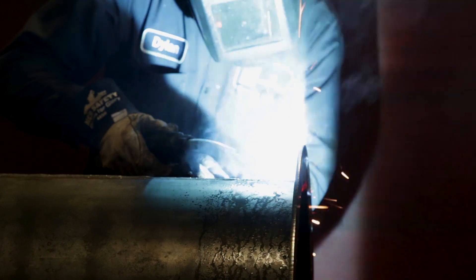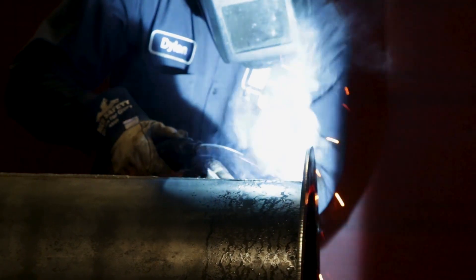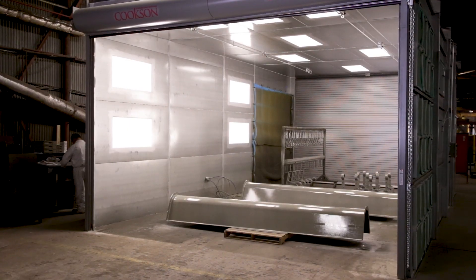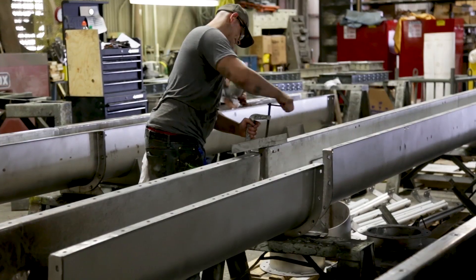Once they get rolled, they go into a welding operation and we weld flanges on each end. From there they go to clean-up, then they go to paint, and then they either go to assembly or they go to shipment.